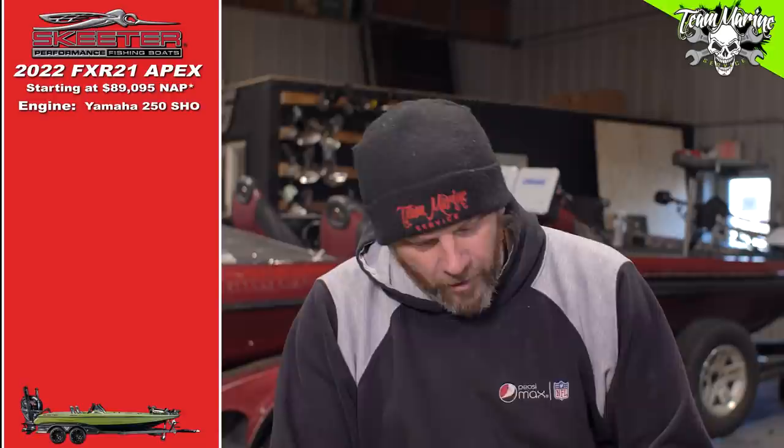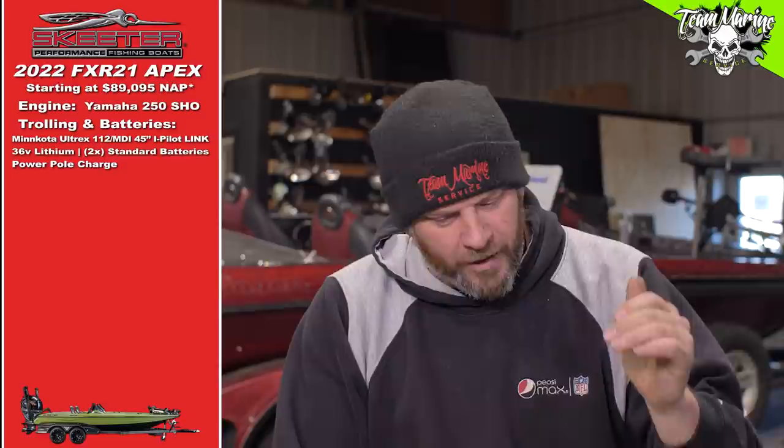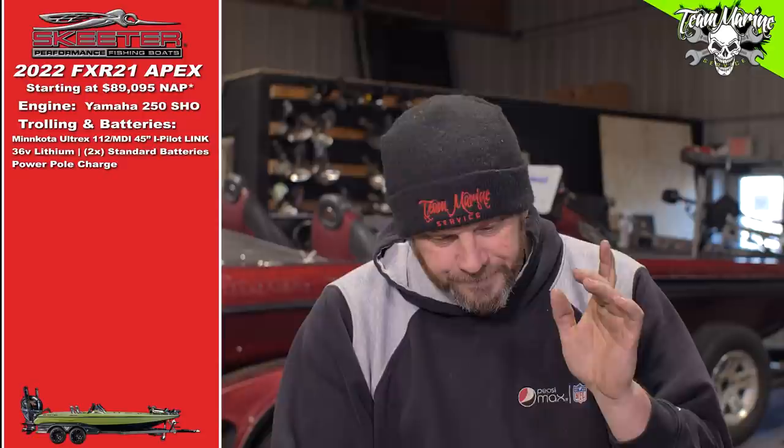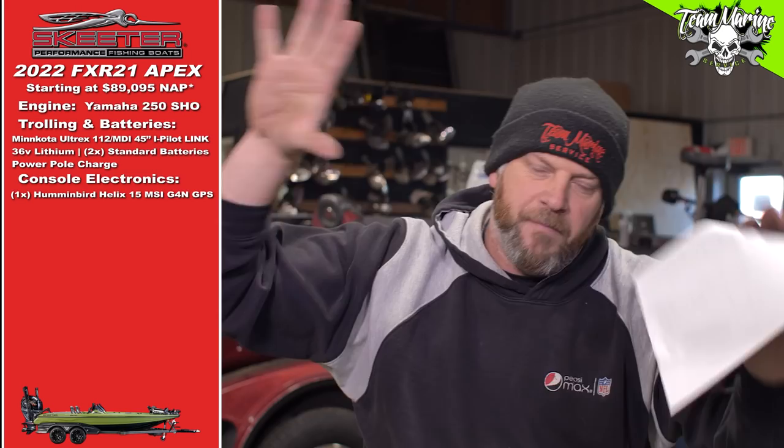Trolling motor and batteries: Minn Kota Ultrex 112 MDI with Link, 45-inch shaft on the front. They wanted us to put some other charger in — we threw it in the garbage and went with the Power Pull Charge. We deducted the price of theirs and added ours. Also added: 36-volt lithium pro in the back, 127-series cranking battery, and a house battery — because nowhere on their website could we find a spot for batteries, so we added the pricing to the 90k.